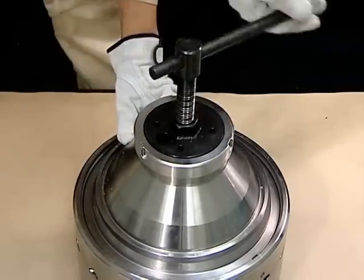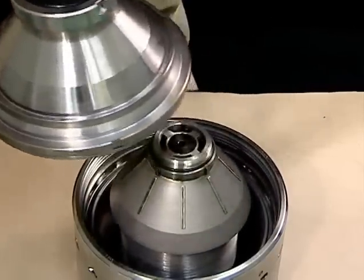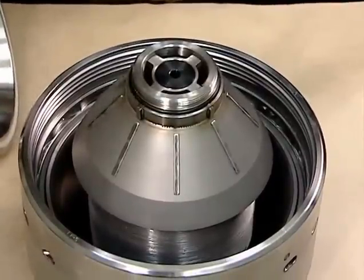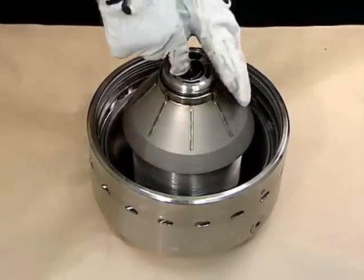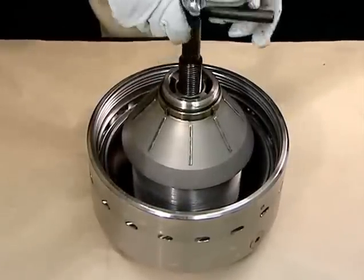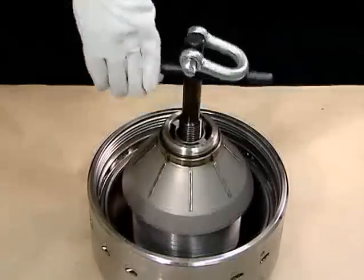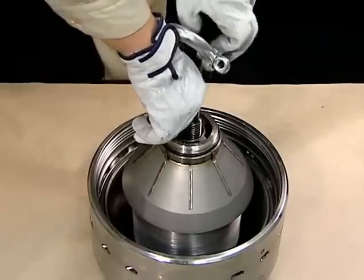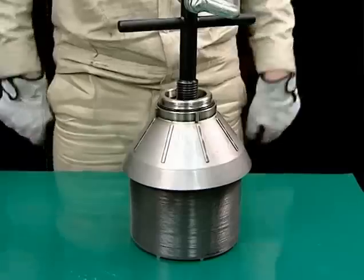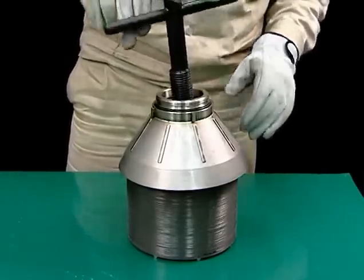The bottom of the bowl head is fitted with the main seal ring — be careful not to damage the seal. Mount the bowl lifting jack on the guide tube and remove the distributor with the top disc and discs still mounted. Remove the bowl lifting jack and remove the top disc and discs from the distributor.